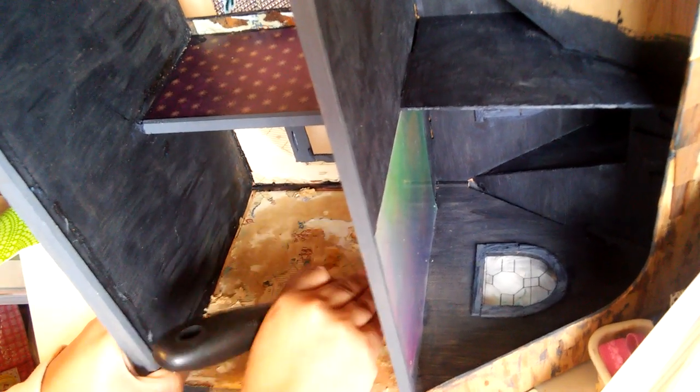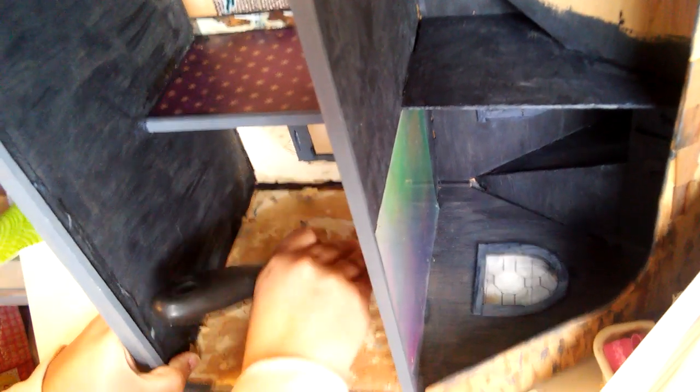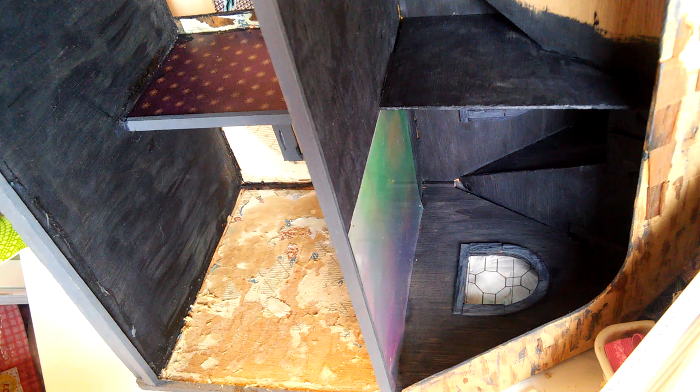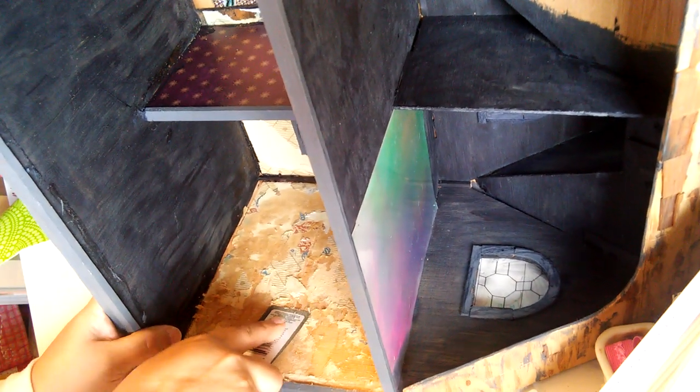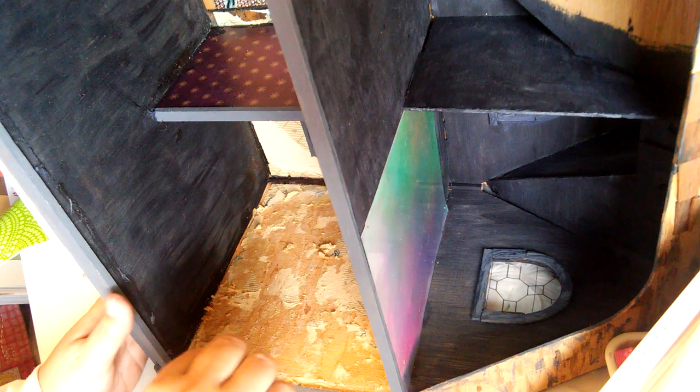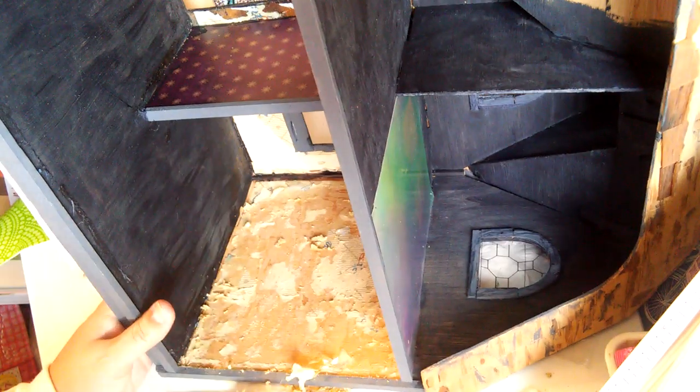I'm looking forward to doing the roof with that really cool roofing material I shared with you guys that I got from the thrift store. Oh, this stuff is so sticky — it's even getting stuck on my fingers. I think I'm going to have to make it a little bit more moist. It's coming along now that I've got the major layers off. I'm not too sure if I'm going to be adding crown molding and all that stuff — it's really going to depend on what I want to end up doing with it.